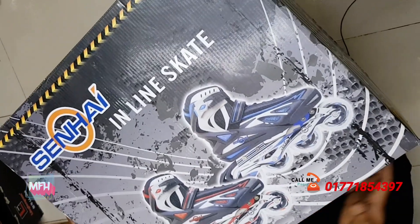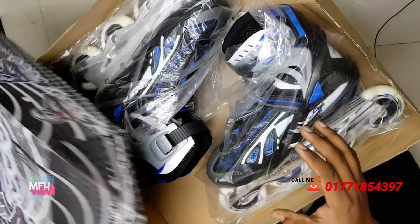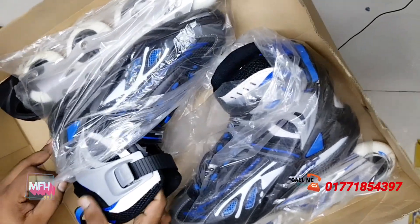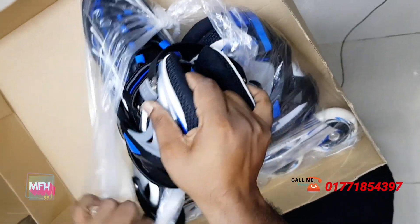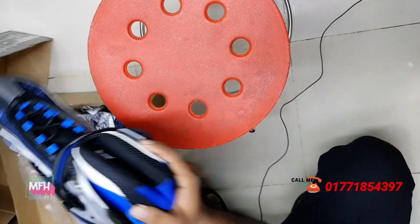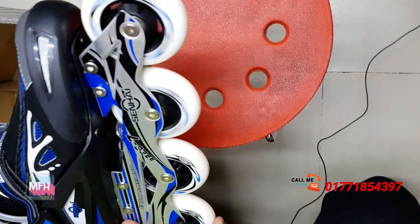This is not a fixed pair size — one size is not a fixed pair. This is a size-adjustable product, and this is not a heavy product. This is 42mm.